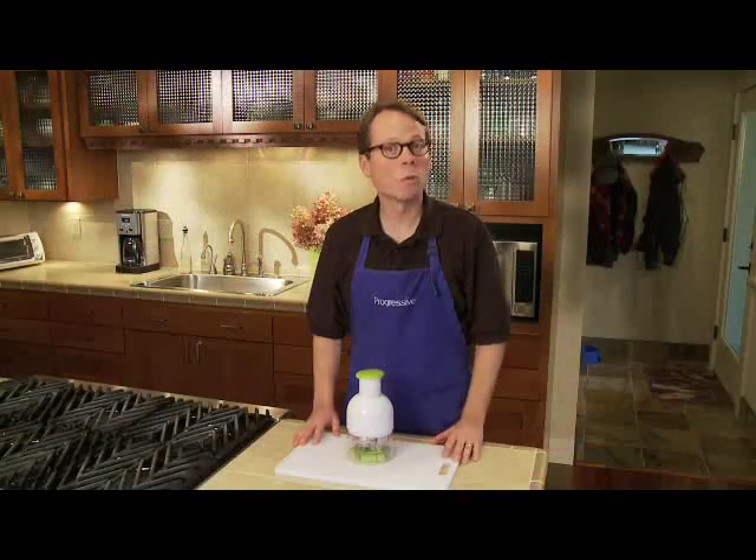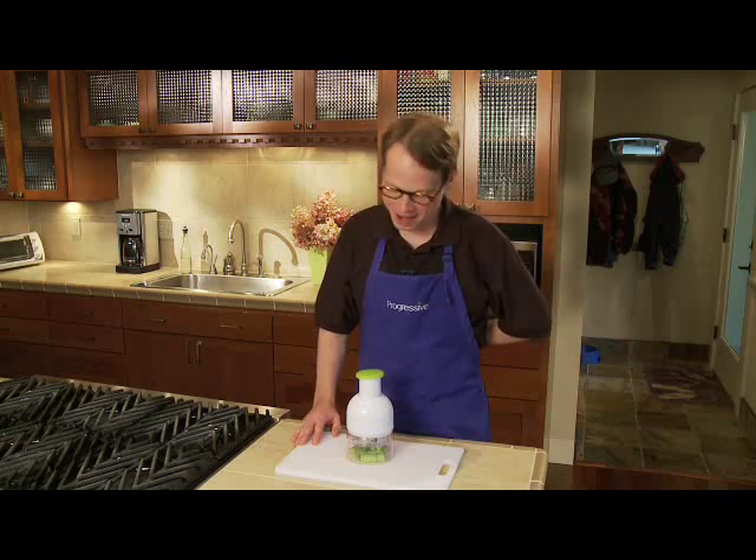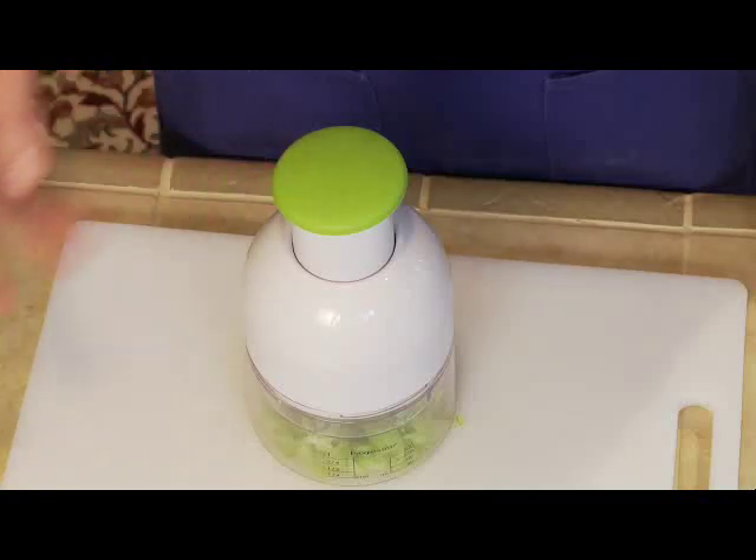Watch this. Veggies for a stir fry. Apples and nuts for muffins. You name it, and I can chop it. I can prepare up to one cup of chopped food. I can do it with one hand tied behind my back. And the comfortable soft grip pusher means that I can chop for hours.